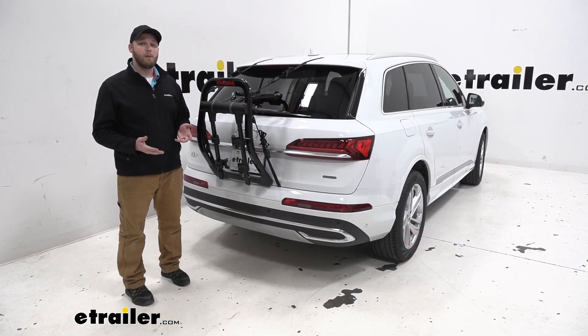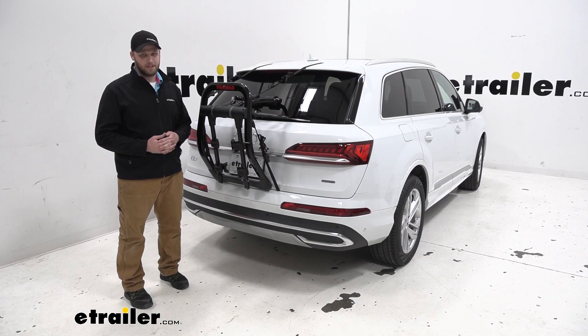That's going to conclude our look at the Yakima Fullback bike rack on our 2020 Audi Q7. Thanks for watching.